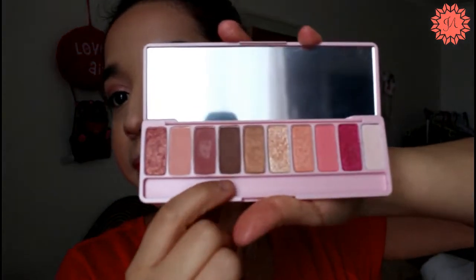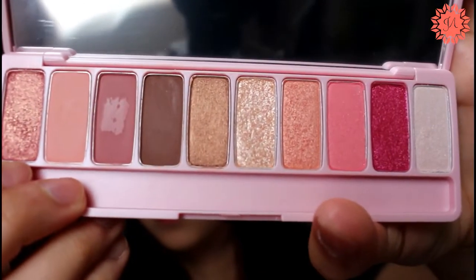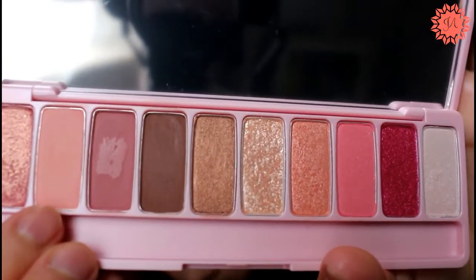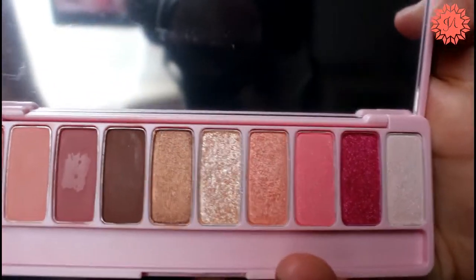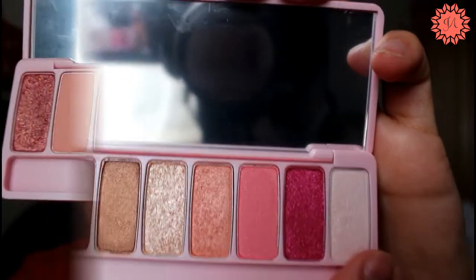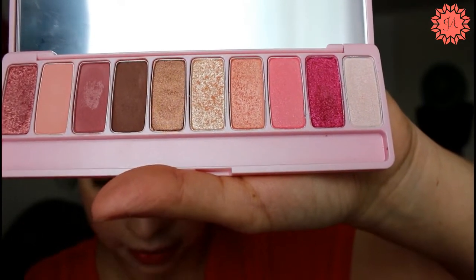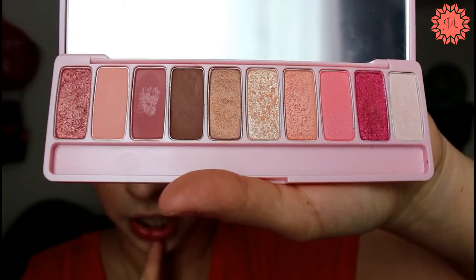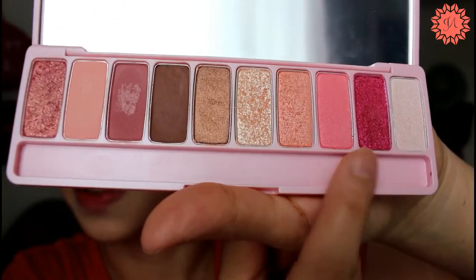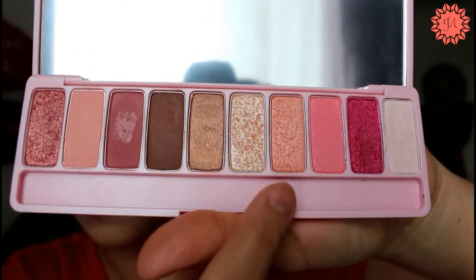So we've got 10 eyeshadow colors and four brand new eyeshadows. The new shades in the palette are: 'End of Spring', 'Cherry Blossom Rain', 'Cherry Blossom Festival', and 'Popped Cherry Blossom Popcorn'. The rest of the shades are the best colors from the Look At My Eyes line. We've got a great mix — three mattes, as well as one shade that's matte but has gold specks.